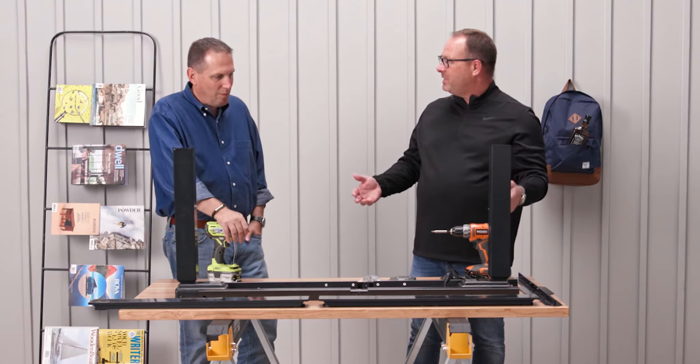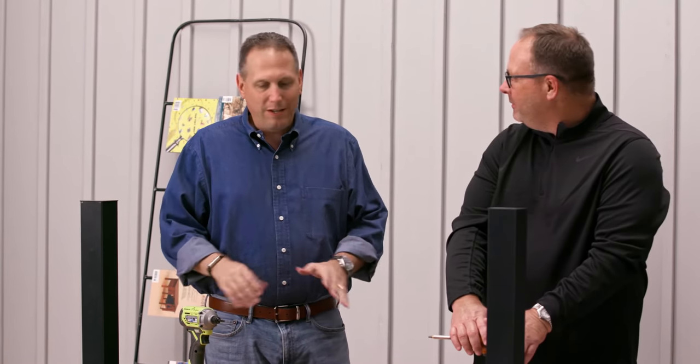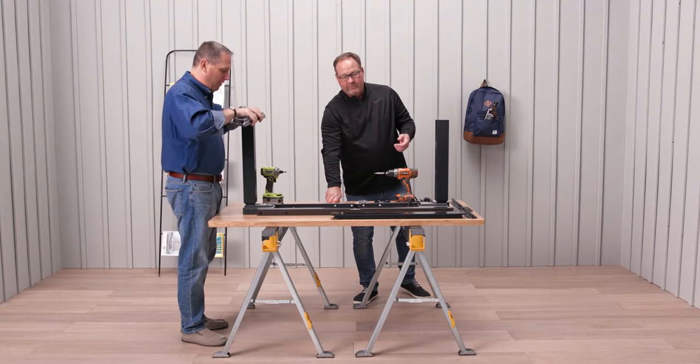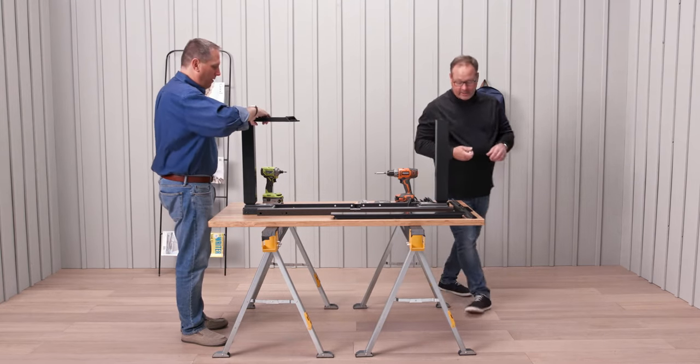So let's get started, let's put this thing together. Installing this, we're going to take two people to do it — normally that's how dealer crews go ahead and do it. You'll do all the hard stuff and I'll do the easy stuff. Start with the frame first and configure that all together. A loose assembly is what I like to call it.